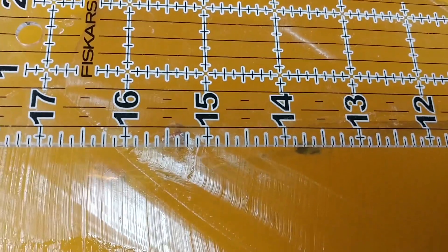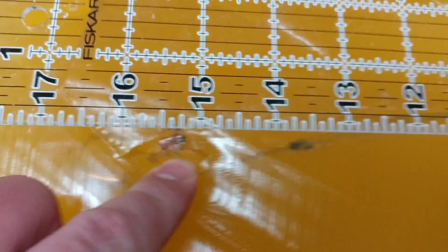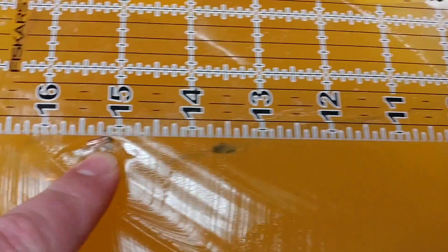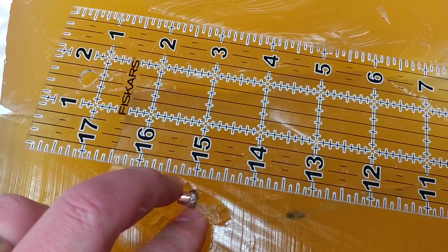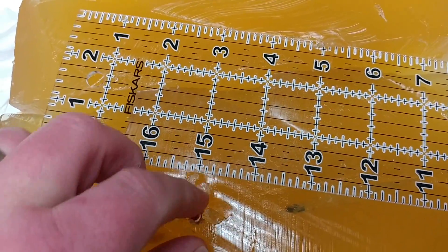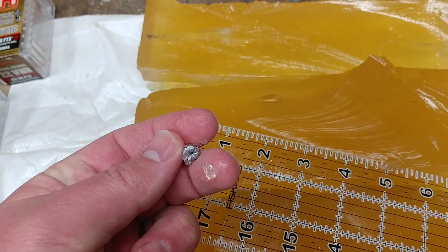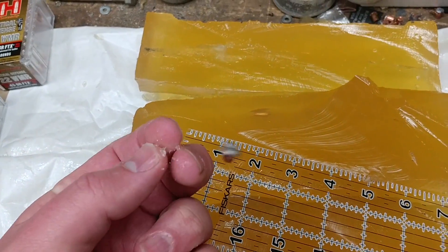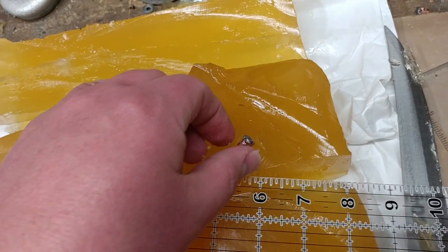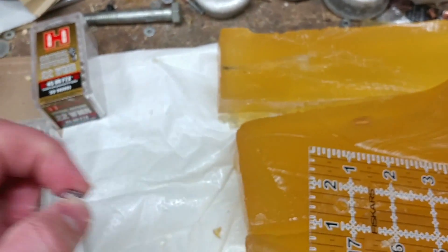Looks like that Gold Dot did tumble but did expand, and did go at least 15½ inches into the gel column. In other tests we've seen these come in a little shorter than that, particularly with fewer layers of denim — with more denim you get deeper penetration because you get delayed expansion. That is complete expansion. Good work, Gold Dot.